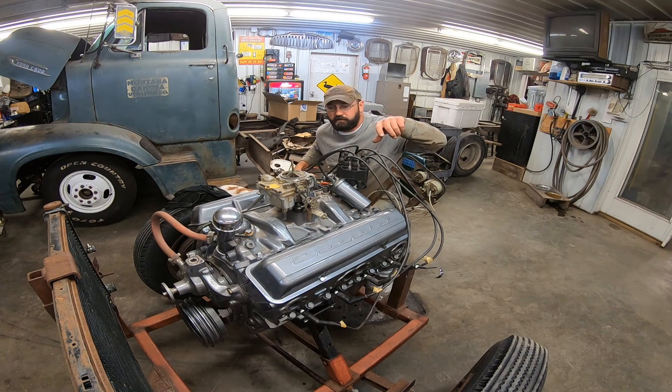Small block Chevy — cylinders are odd on the driver's side. So one, three, five, seven on this side, and two, four, six, eight on the other side. Ford just likes to do silly things, I don't know.